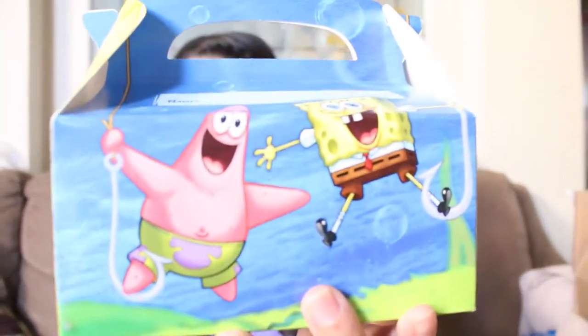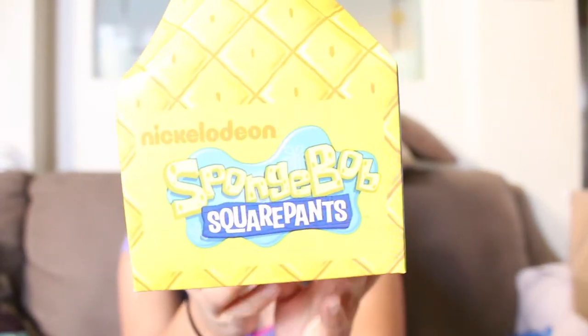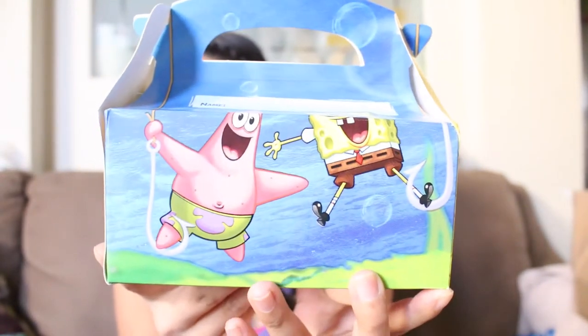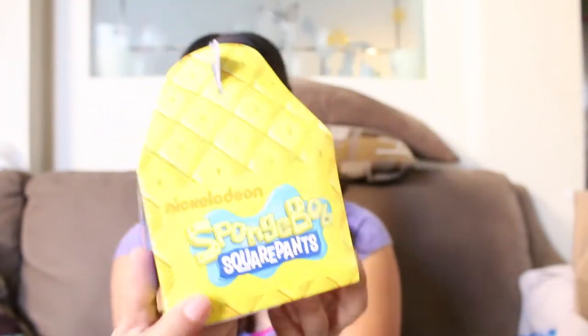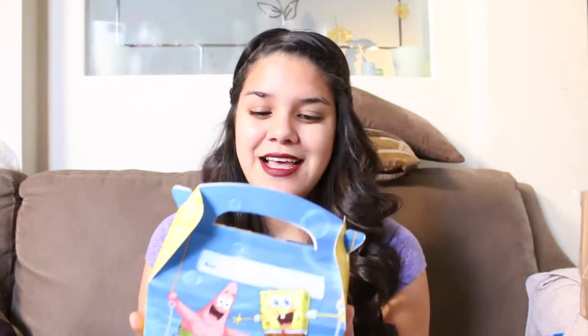This is the kids' party boxes that they're getting. I think they are super super cute and adorable — that's what they look like — and you can put the kids' names on these. So yes, people need to RSVP to my party, because if you don't, your kid's not going to get one of these. I paid on birthdaypartyexpress.com — I will leave the link down below.